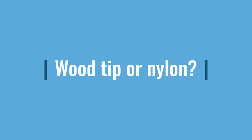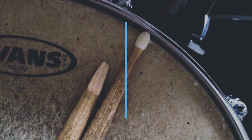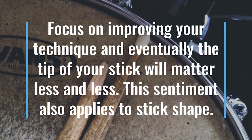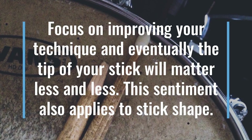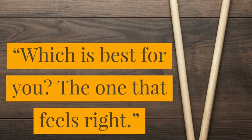Wood tip or nylon? Who cares. You can make crisp, articulate sounds with wood tips just like you can make darker, muted sounds with nylon tips. Focus on improving your technique and eventually the tip of your stick will matter less and less. This sentiment also applies to stick shape. Which is best for you? The one that feels right.